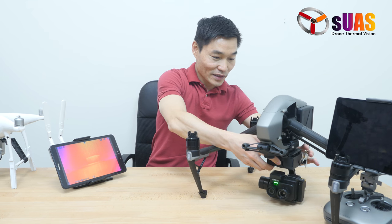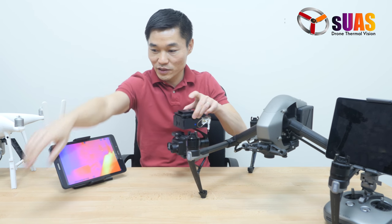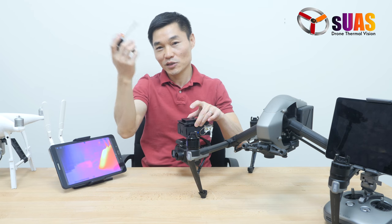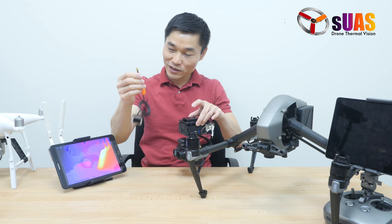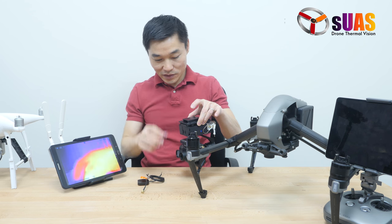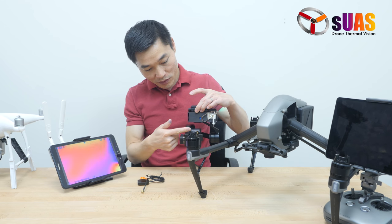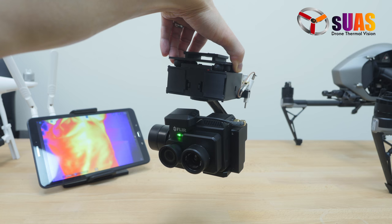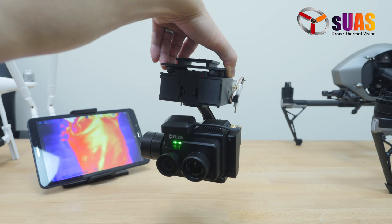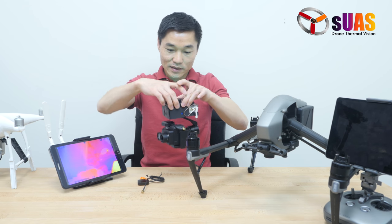Another thing we've done: the FLIR Duo Pro R has its own GPS, which has a long coil and is not very flexible at the root. So what we've done is modified the GPS module so it's shorter, allowing us to attach it on top of the FLIR Duo Pro R, giving you a complete, clean wire management system.